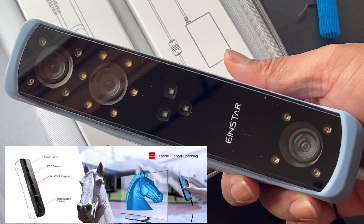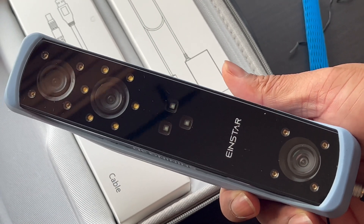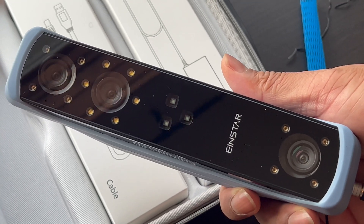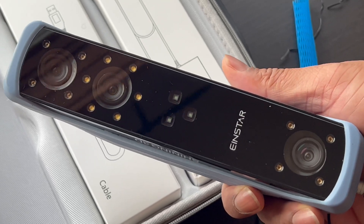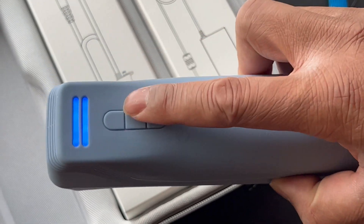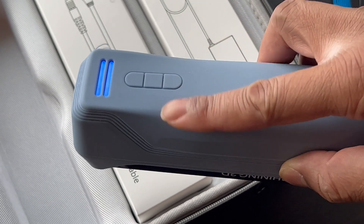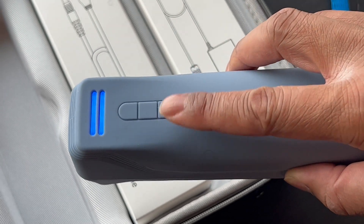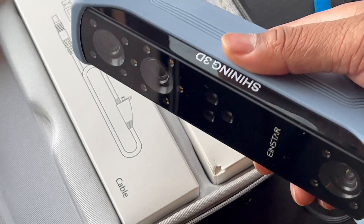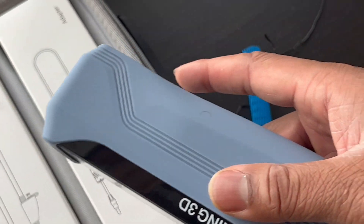Here's the scanner. It has three cameras and lights, which help when you're scanning items — proper external lighting isn't required because it can provide its own light. In the back, you have buttons: the middle button starts the scan, and others are for zooming in and out. Some buttons have other uses while scanning, so it's really useful — you can just press start right on the scanner instead of walking back to the computer.